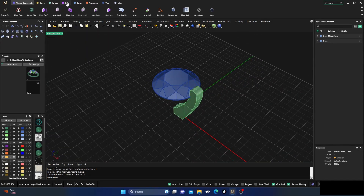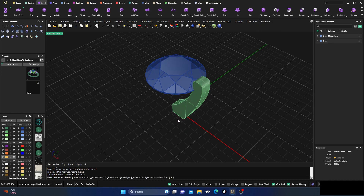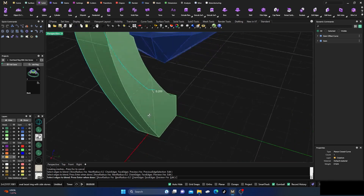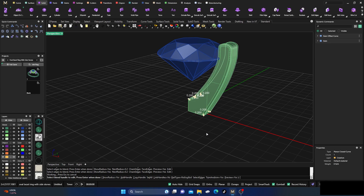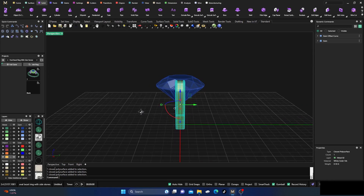Now let's do some cleanup. Go to Solids menu and do a Fillet Edge — since it's a closed surface — and choose Blend. Select all the edges I want to blend on both sides and hit enter. I have preview set to yes so I can reset if needed. Hit enter and we get a nice result. Checking it confirms it's a closed polysurface, which is good to go.